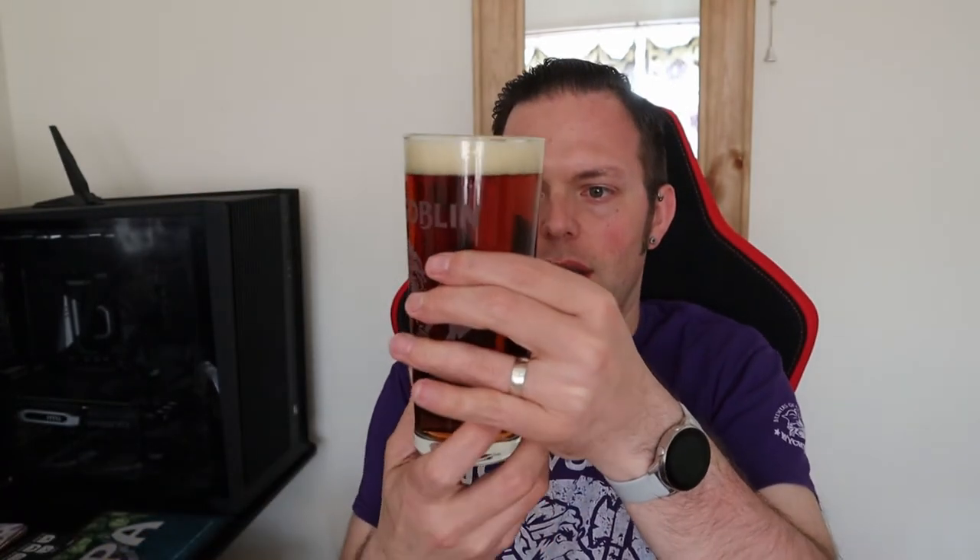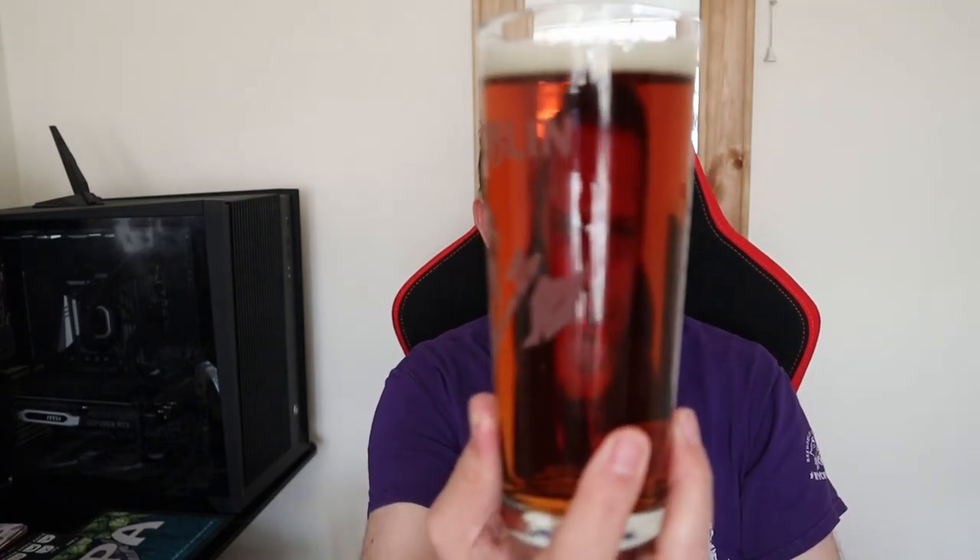The beer is crystal clear, amber in colour, slightly golden to it as well — golden copper colours all the way through. We've got a fairly rapidly dissipating off-white head that is pretty compact and consistent. So that's your beer in a glass.